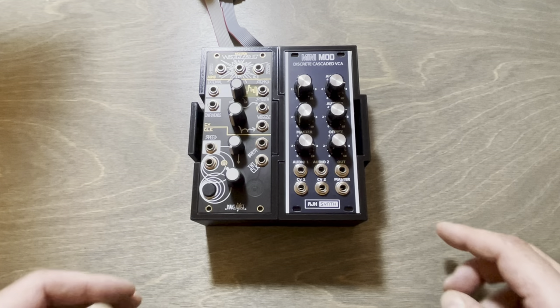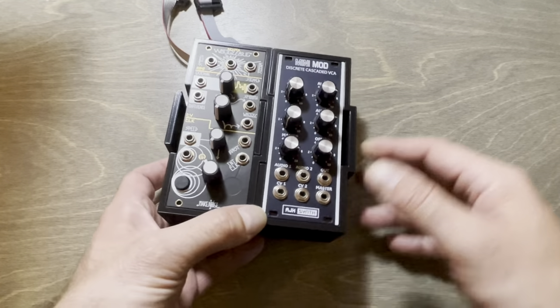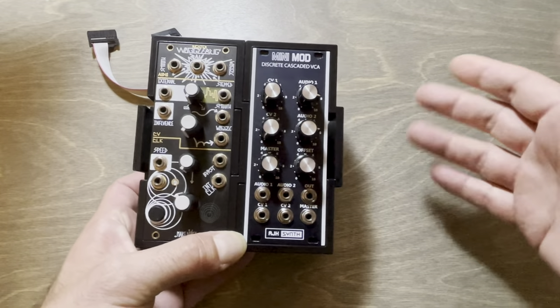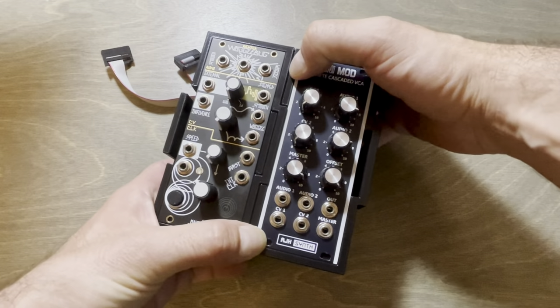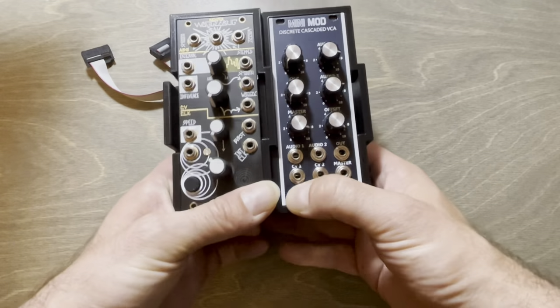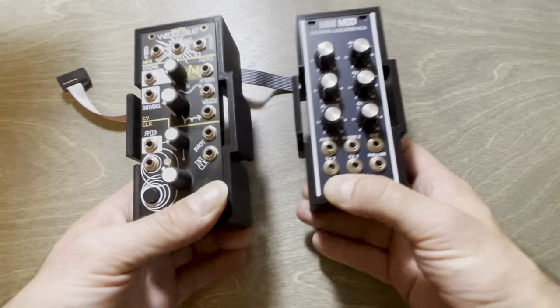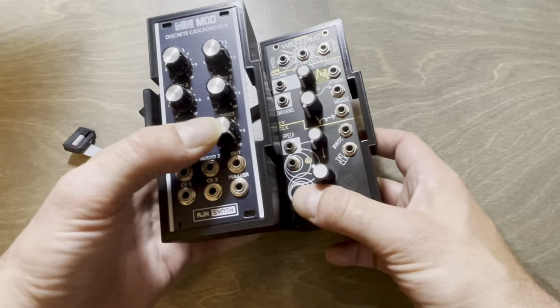So what I thought was: what if there is a solution to have each module, or series of modules if you build a bigger one, in a separate little case that can slide and be attached like a 3D puzzle — freely rearranged and reordered.